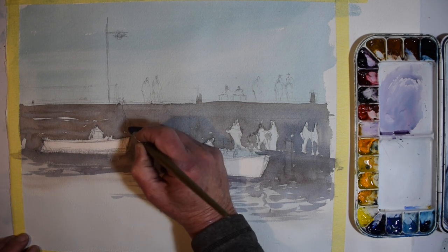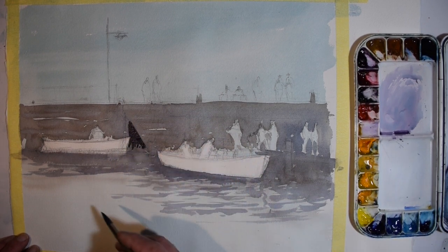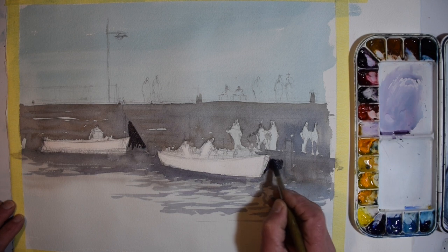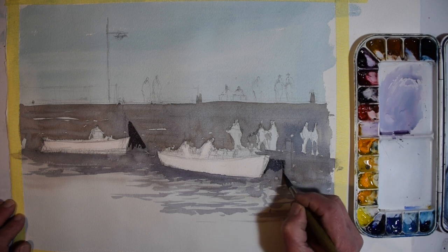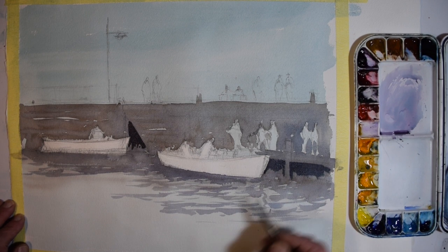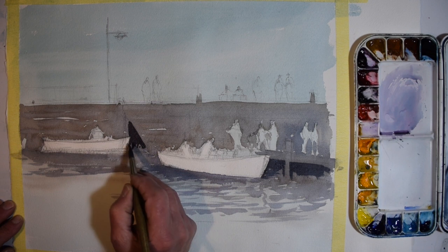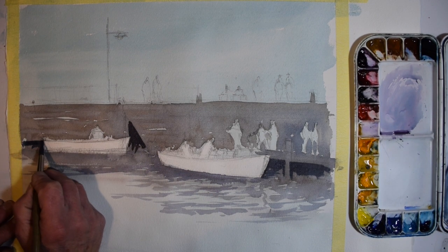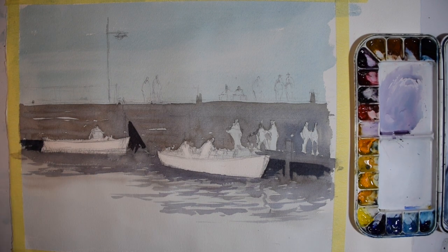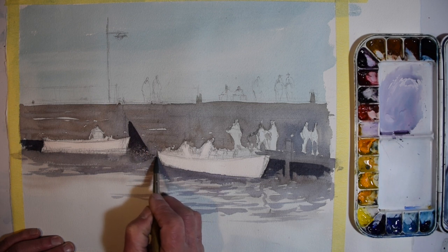Now I'm reinforcing the darker areas, spelling them out a bit more clearly, giving a bit of direction as to where I'm going. Under the shaded darker area underneath the wharf and down to the boats themselves, I'm just cutting around these main characters to give me a nice contrast of dark on light. A little bit of water into the mix here, just to drag it down and soften it slightly so I don't have any sharp edges.